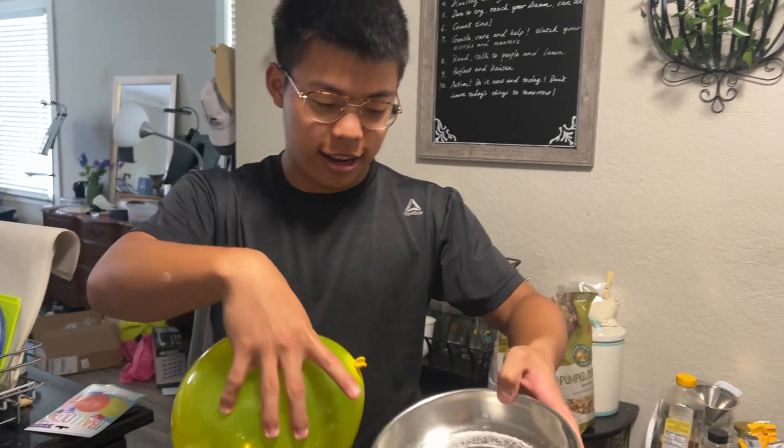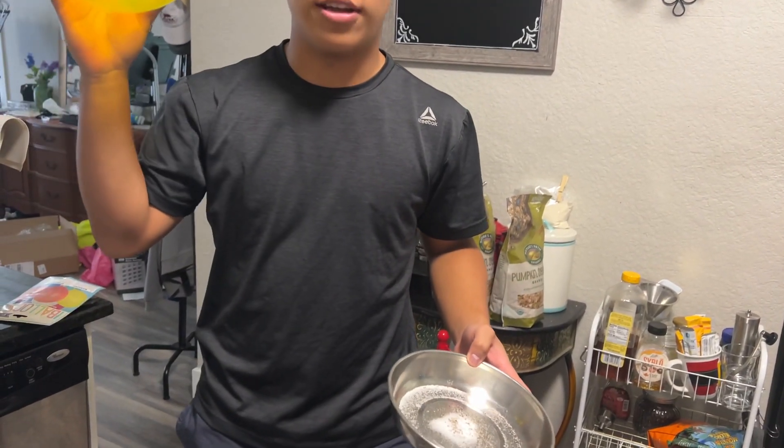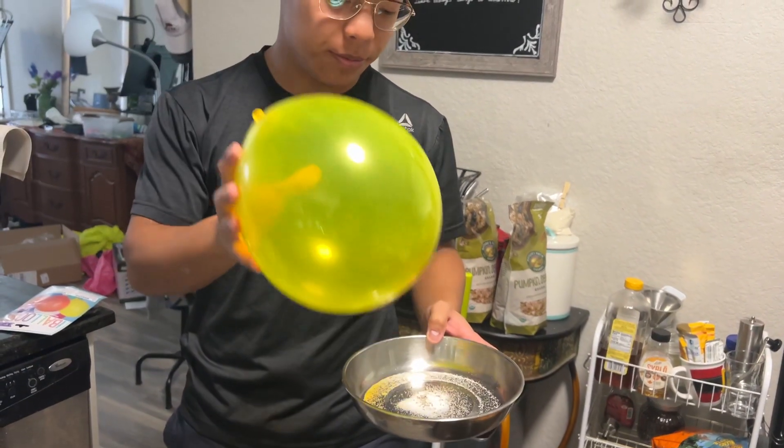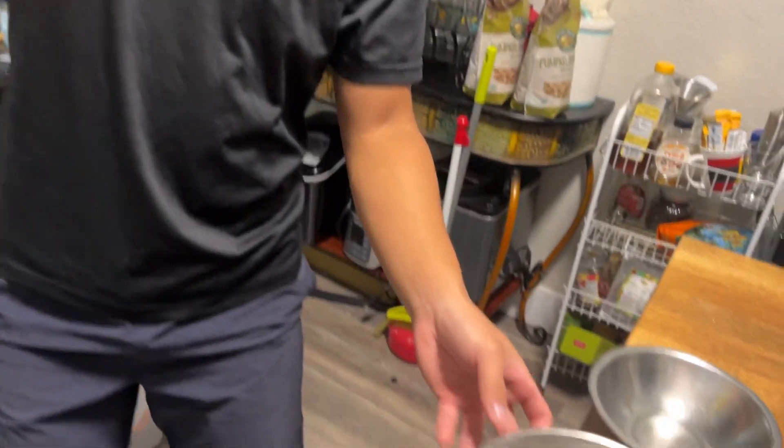I've got a pan with salt and pepper, and I have a balloon. If we charge the balloon and hold it up to the pan, it should pick up just the salt. Let's charge the balloon by rubbing it on my dad's hair.